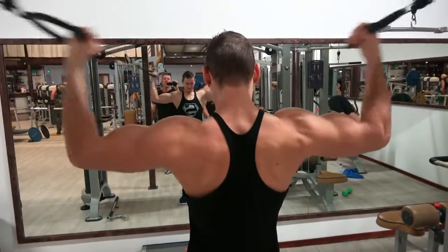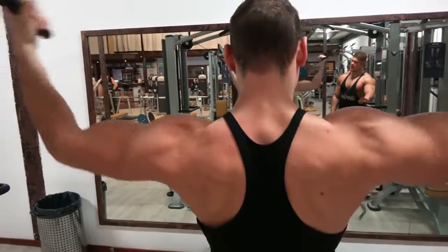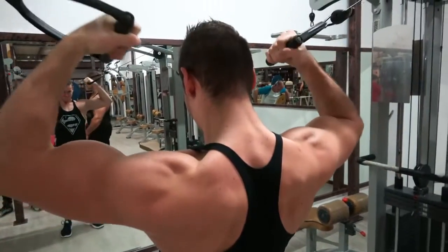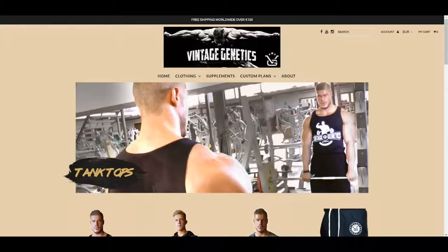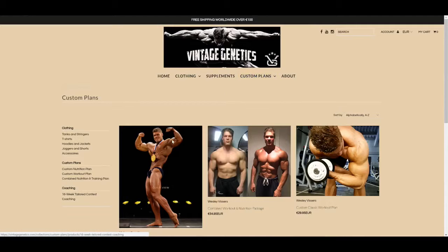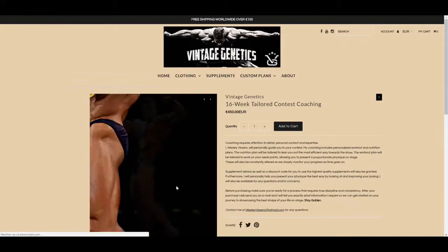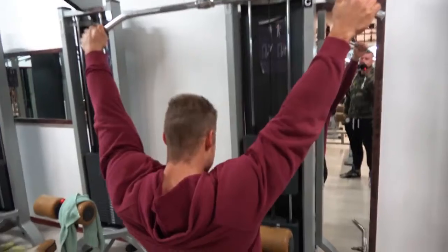Speaking of contests, I will make a video telling you exactly why and when I think you should do a bodybuilding contest. After my last Q&A a lot of people asked about when you should feel ready for a competition, so I will respond to that in more detail in a brand new video coming up. Thank you for watching and don't forget to stay golden.